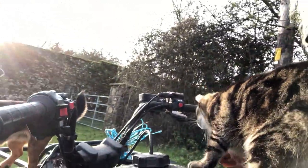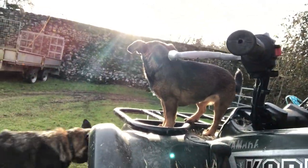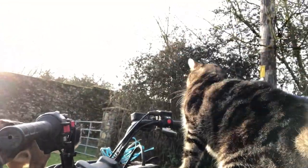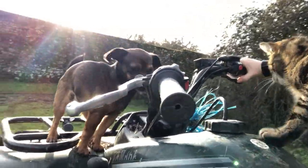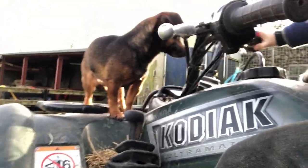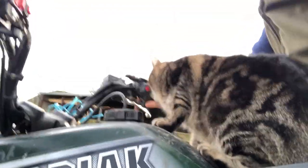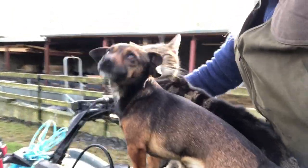Let's see. Are you going to stay on a minute? You're kind of balanced out the front there. Come back over here. There we go — there we go, that's much more like it.